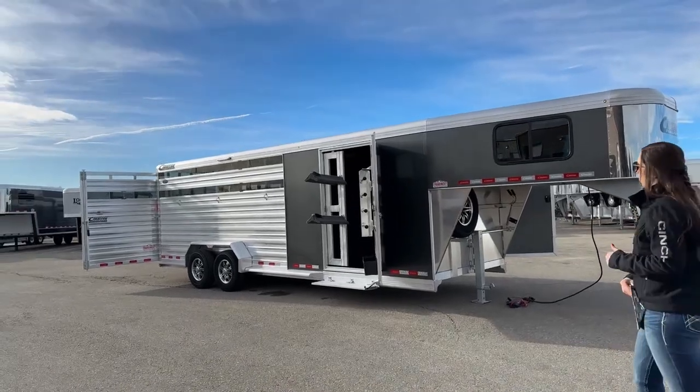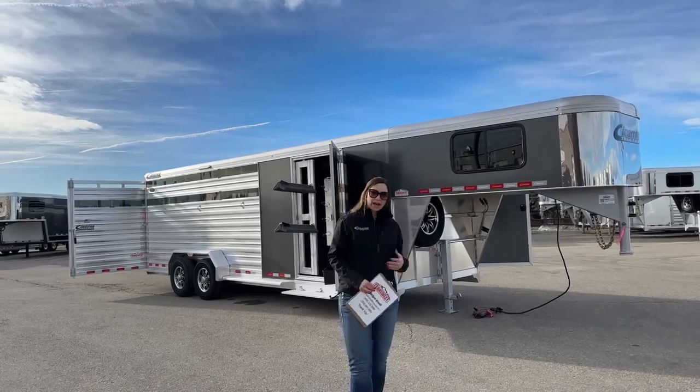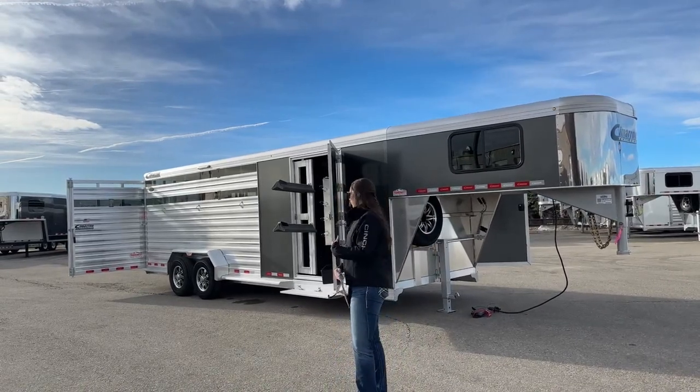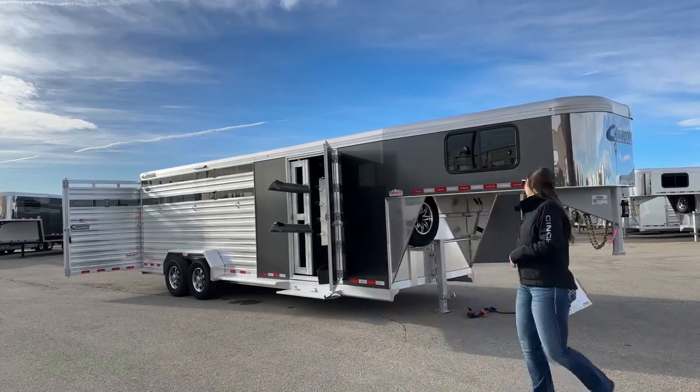So we have a neat setup on this one — it's going to be very versatile if you've got more than just horses or cattle. All of your animals, you'll be able to put them in the back there. I'll show you when we get back there, but we'll go ahead and start up front here.